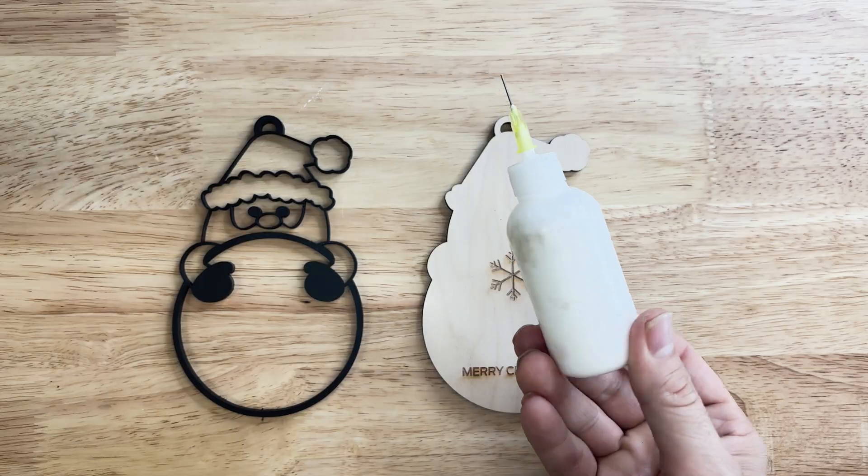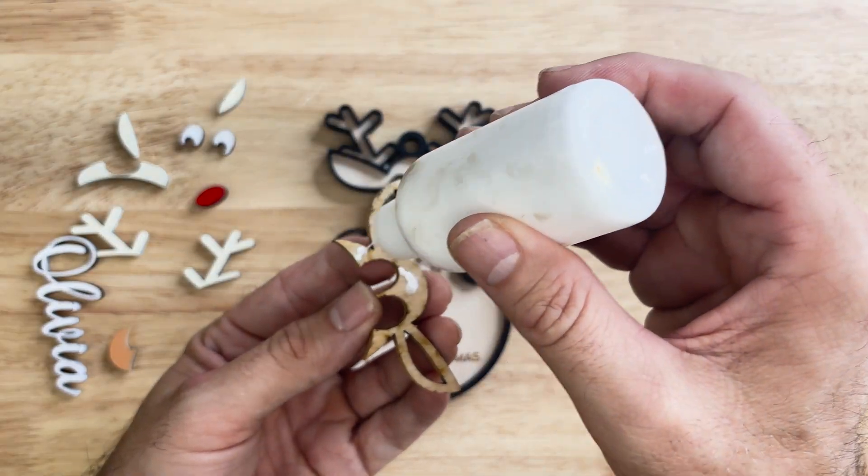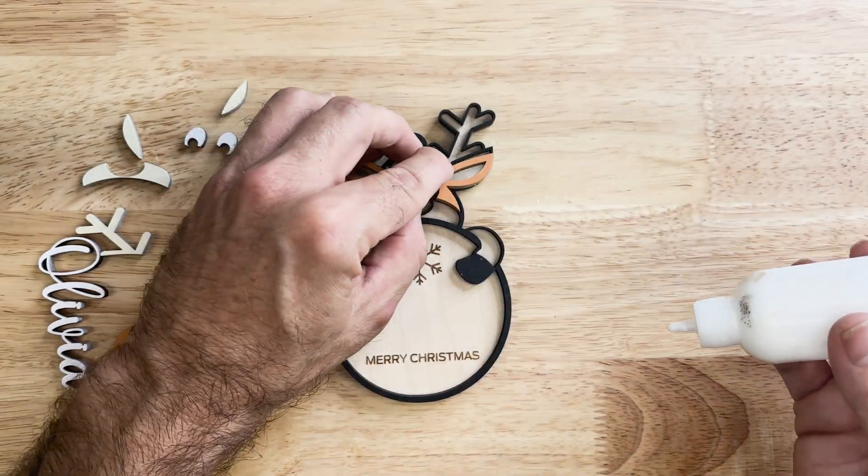Are you a messy gluer? I use these little application bottles and I find I can glue much smaller pieces and keep things a lot cleaner. I've got a link on my website at ThatLaserDude.com under things I use if you're interested.